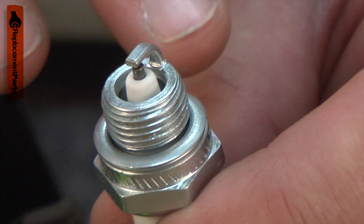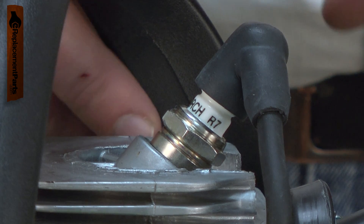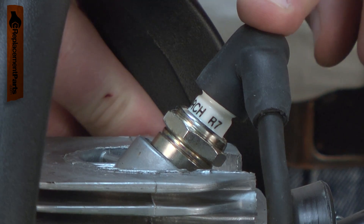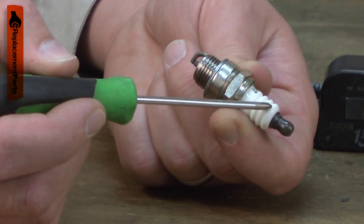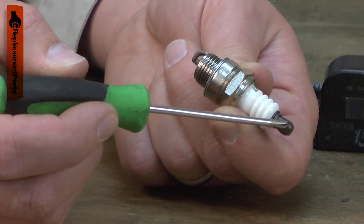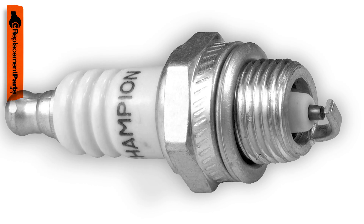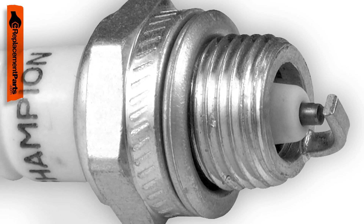The electrodes will wear away with use, causing a weak or inconsistent spark. If the fuel mixture isn't right, the spark plug can become coated with carbon or tar, again causing weak or inconsistent spark. If the fuel mixture is too lean or if the wrong spark plug is used, the ceramic insulator can be cracked. The spark plug should be inspected often and replaced at least once per year or more if needed.